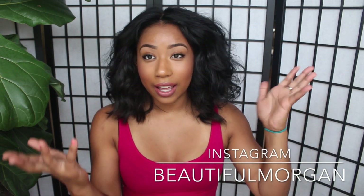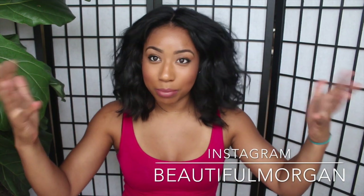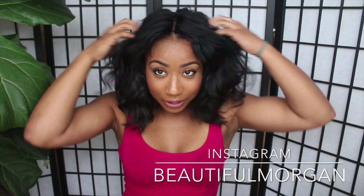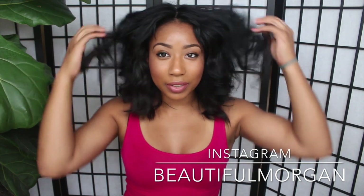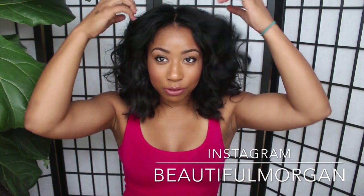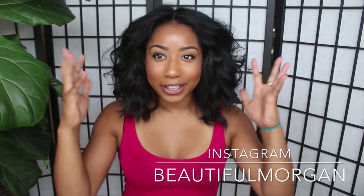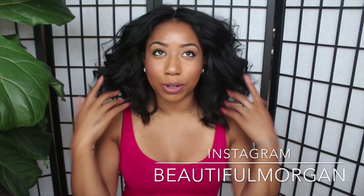I'm just really trying to get used to the straight hair and the fact that it's short, because I'm so used to big, big hair. I keep fluffing the top of my hair because it's so flat up here — I just prefer curly hair because I like a lot of volume.